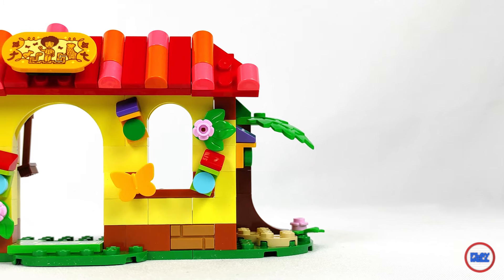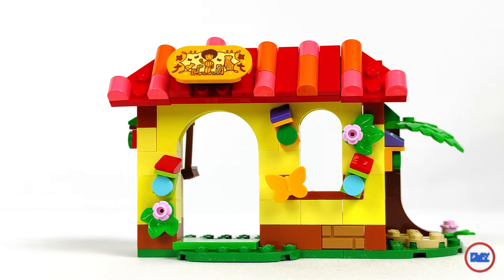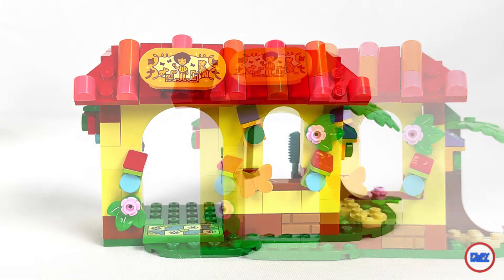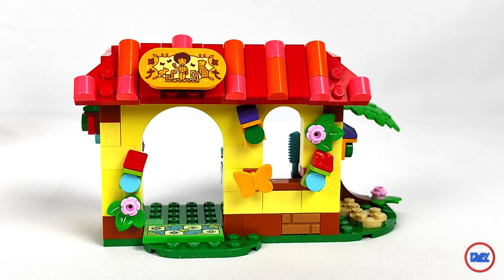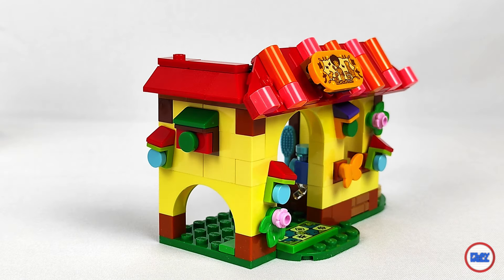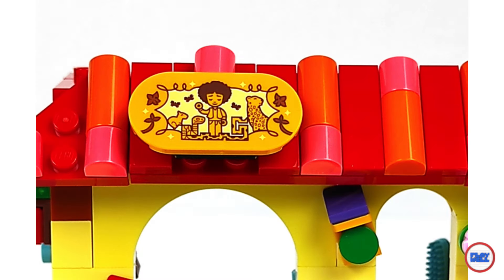Moving on to the build, this is divided in two parts, also demonstrated with the two instruction books. One with what appears to be a house or part of one, namely the Madrigal house of course. The style is very similar, both in terms of colors and the construction details, especially on the roof, with very similar techniques. Outside there are many birdhouses placed on the walls, flowers, and I also highlight a printed oval tile.